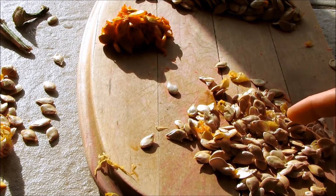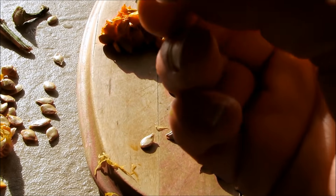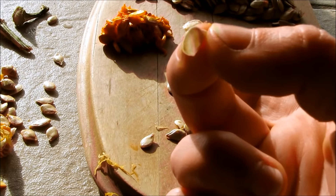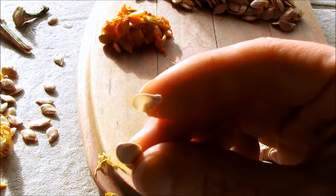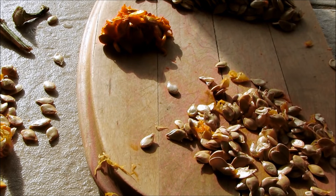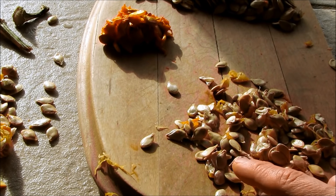Here's how you tell which seeds are viable. When you pick up a seed, see how this one is really thin and papery — you can almost see the light through it. That is not a viable seed and will not grow anything in your garden. This seed is nice and fat and plump — that's a viable seed. All you have to do is give them a quick rinse, lay them out in a single layer over paper towel, and let them dry, then you can grow squash in your garden.